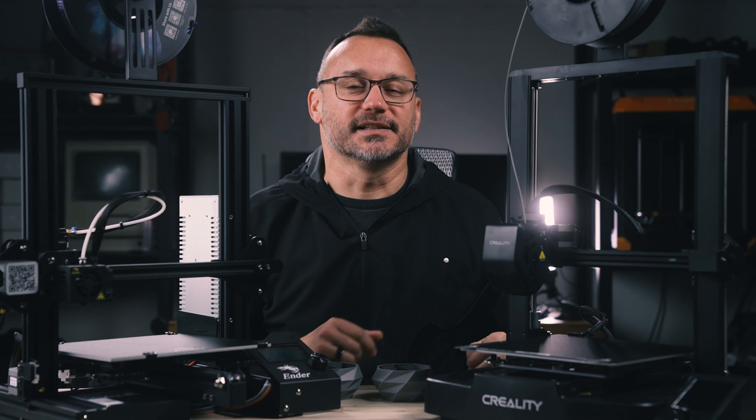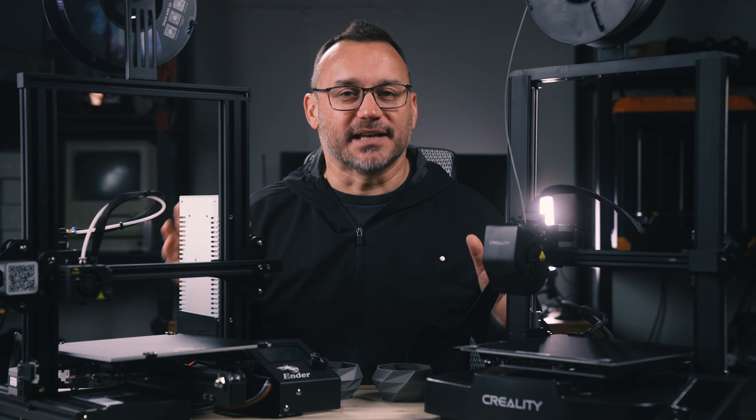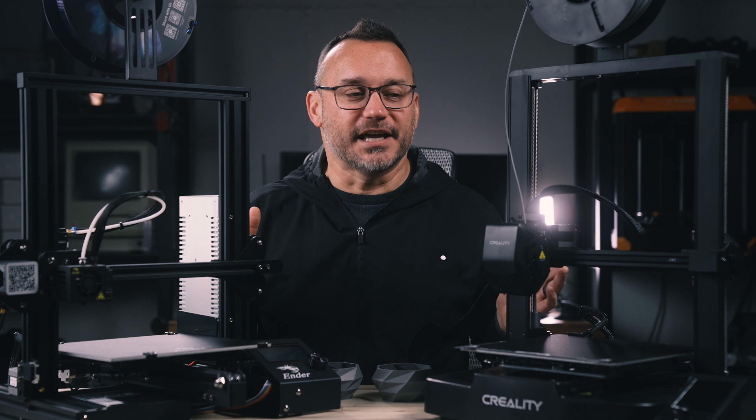Both great printers, but a better experience with the SE. I've got links down in the description below to both of these printers should you want to check out the pricing and some of the other features. Do you have any experience with these 3D printers? Share them in the comment section below. Check out the links in the description, including some tools and filament that my son and I use that we've gotten great results with every single time. If you found this video useful, give it a thumbs up, subscribe to the channel, and I hope to see you back in another one soon. Take care.